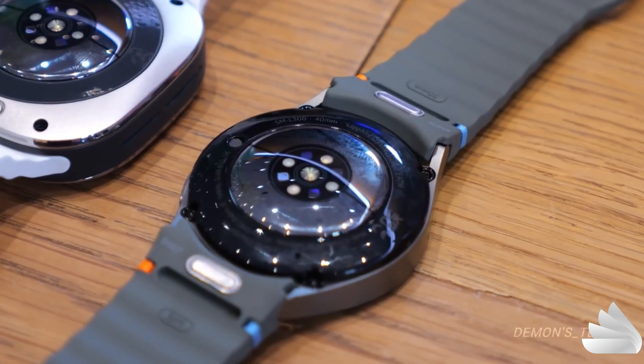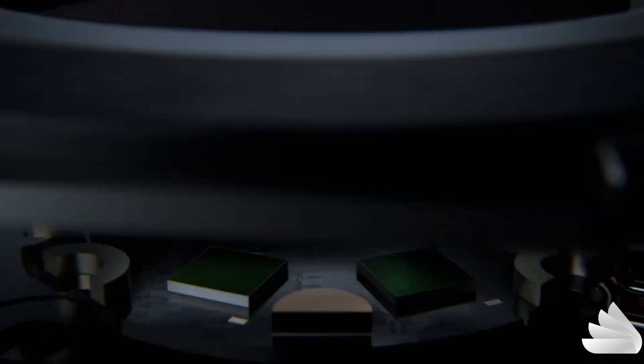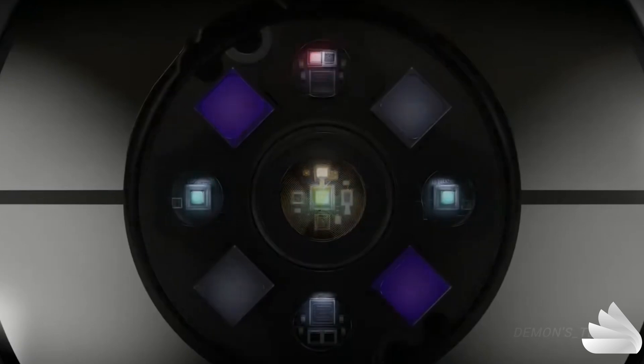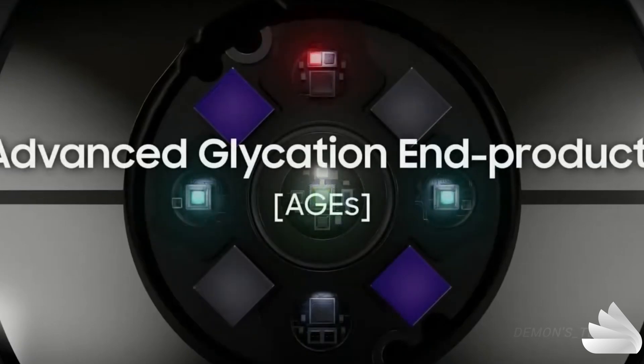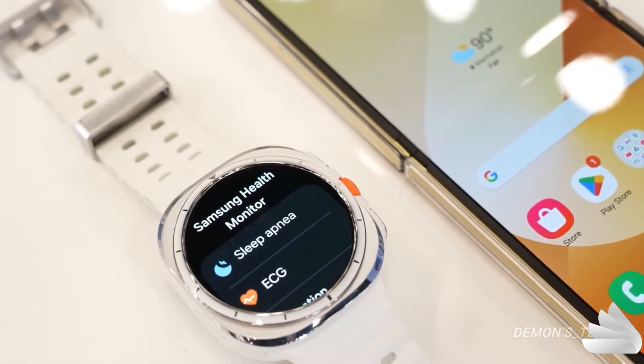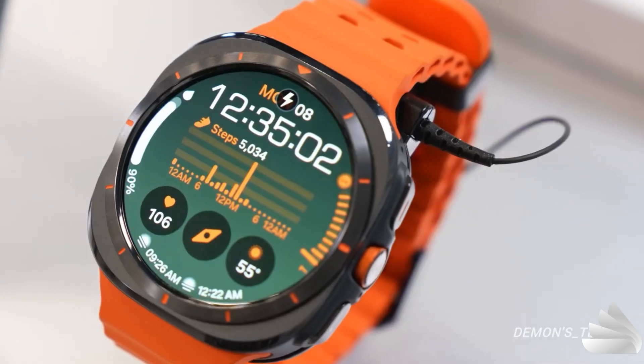The Galaxy Watch Ultra comes packed with an upgraded bioactive sensor featuring a range of advanced sensors for monitoring sleep, blood pressure, blood oxygen levels, stress levels, and heart rate with enhanced accuracy. Additionally, the bioactive sensor introduces the AGEs index for tracking advanced glycation end products, along with FDA-authorised sleep apnea detection.